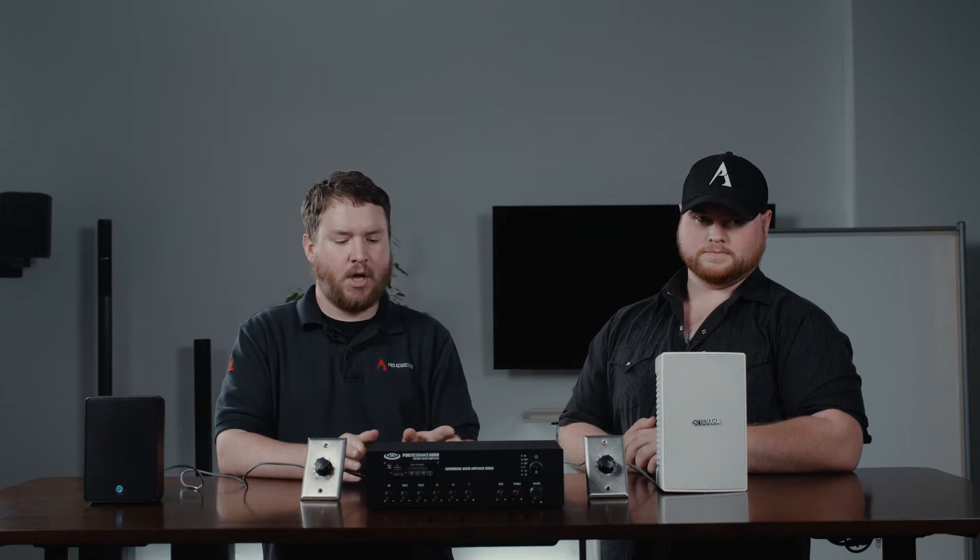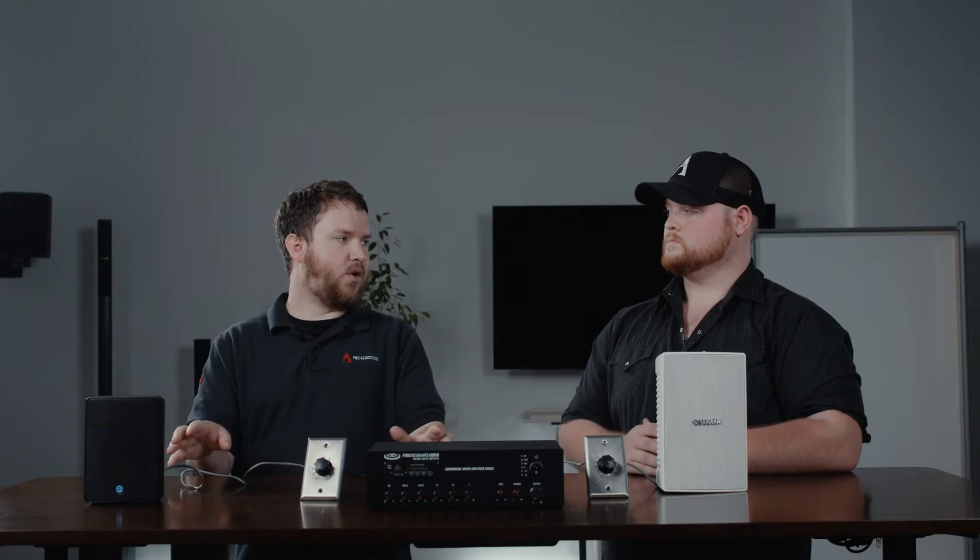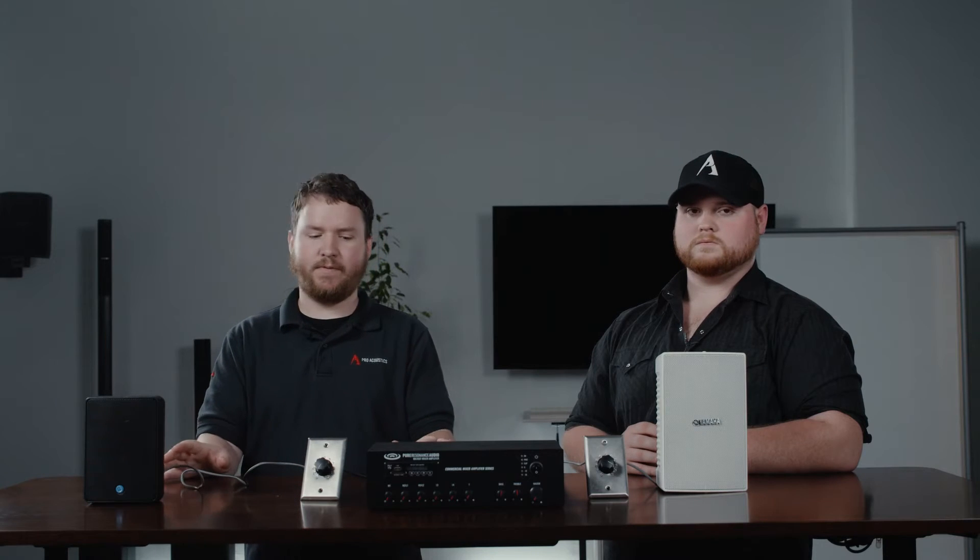Without getting too technical about how 70 volt works: rather than there just being an impedance value assigned to the speaker like an 8 ohm or 4 ohm that you connect to an amplifier, there's actually a transformer inside of the amplifier that steps up the voltage and sends that wattage down a line into the transformer at the speaker. This transformer is sometimes built into the speaker, sometimes mounted on the speaker, but in a true 70 volt system it's always there.